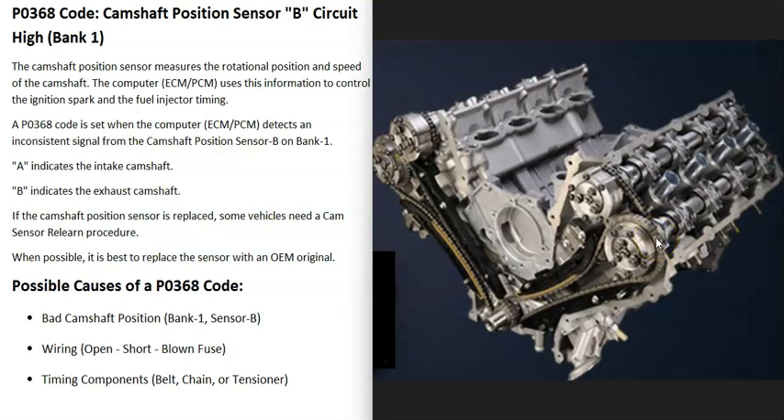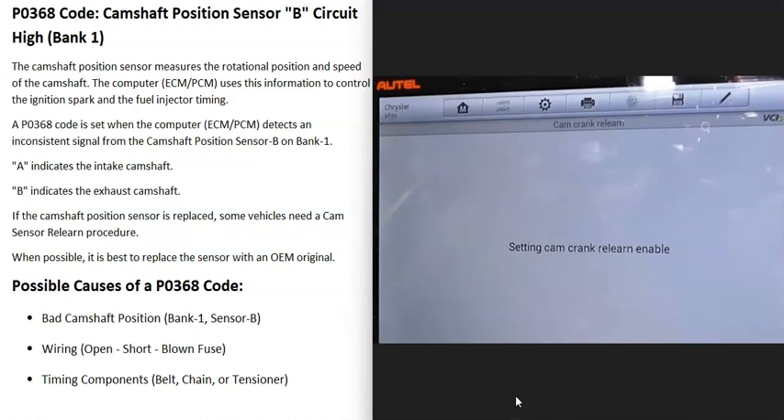When you get this P0368 code, find bank one side of the engine — the camshaft position sensor closest to the exhaust is going to be the one having the problem. One thing to note about these camshaft position sensors is that depending on the vehicle or the computer, if that sensor is replaced, the computer might require a relearn procedure.